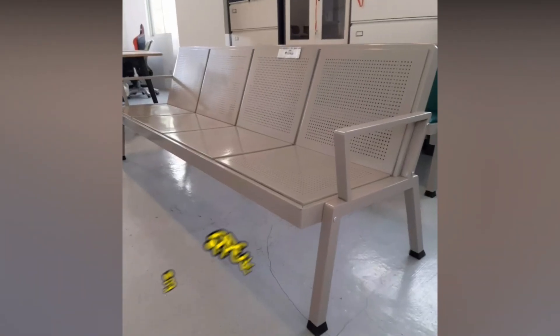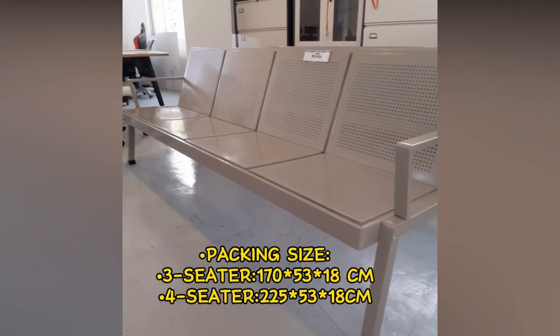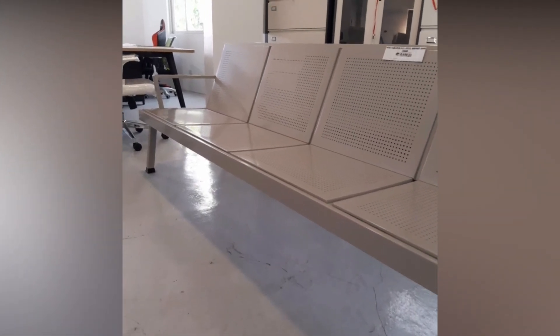Packing size: Three Seater 170 × 53 × 18 cm; Four Seater 225 × 53 × 18 cm.